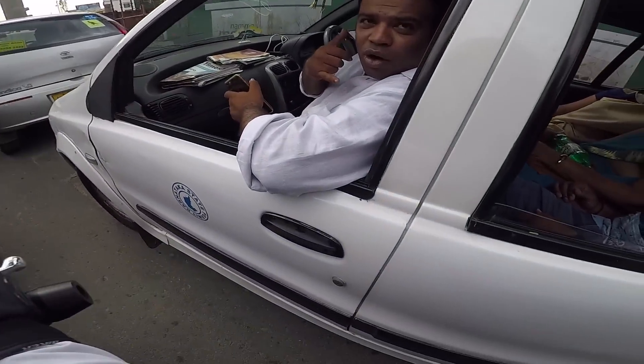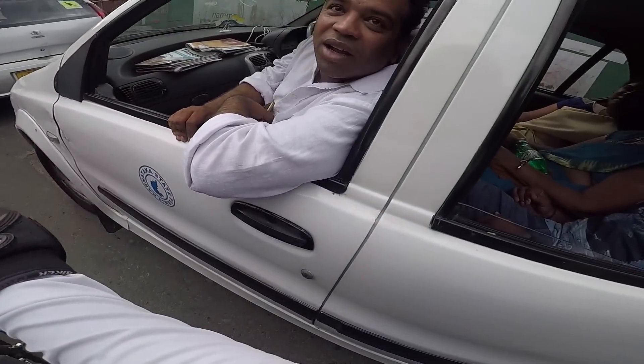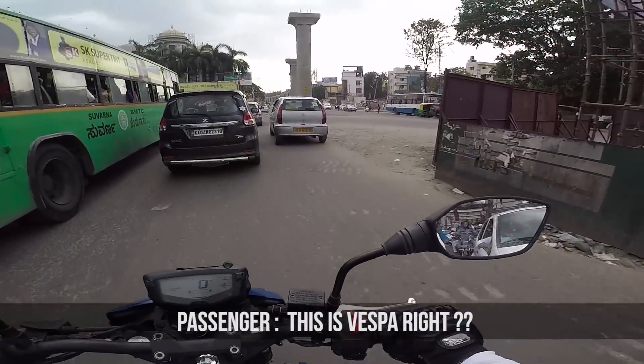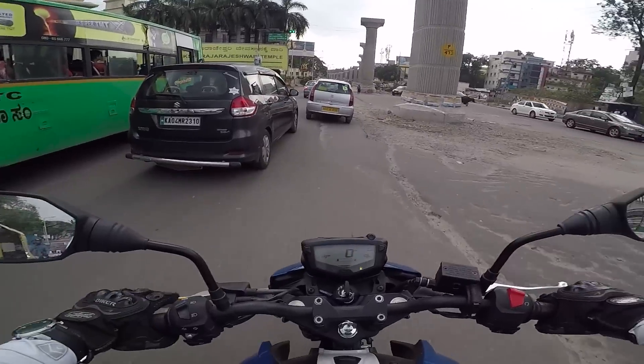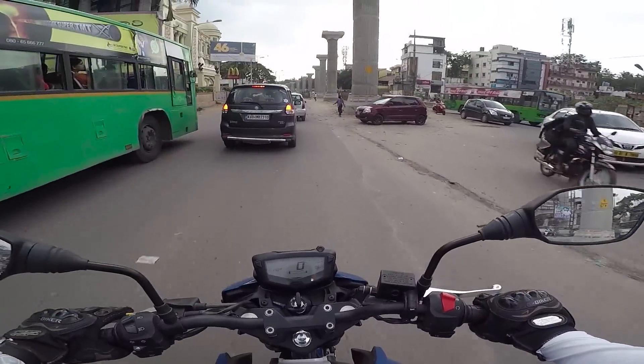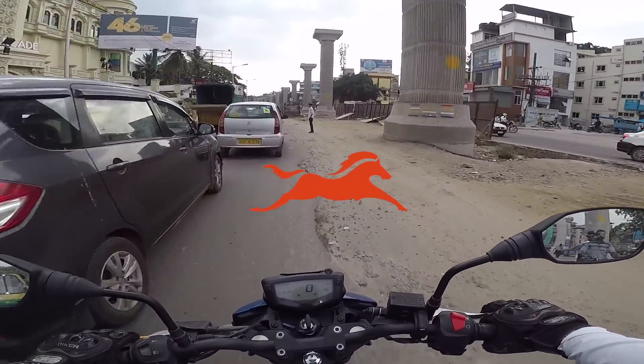Someone just asked me: 'You are on camera?' and then 'Is this a Vespa right?' Holy - he was asking me if this is a Vespa! It's because he couldn't find the TVS badge anywhere - it's always that horse jumping logo everywhere.